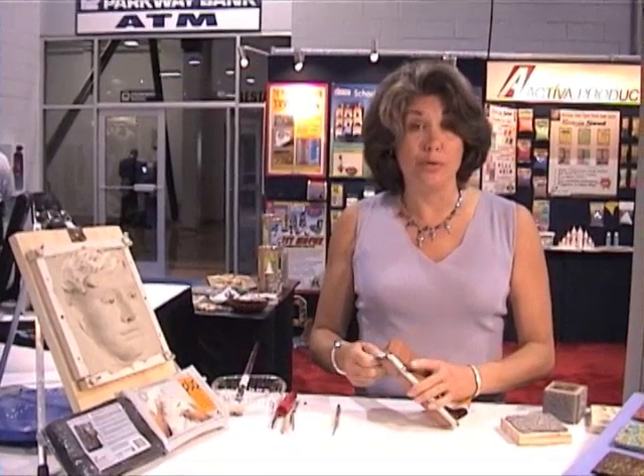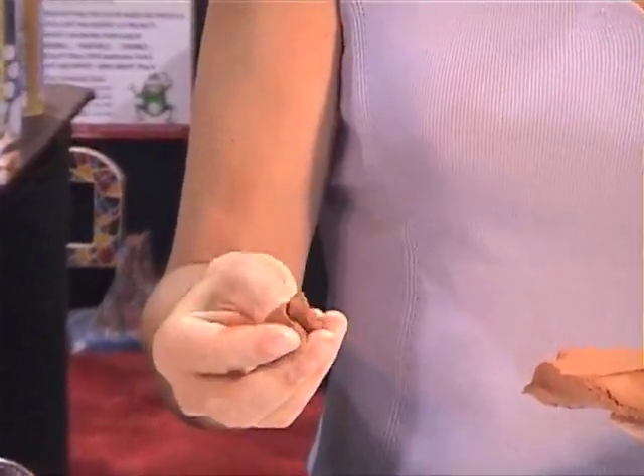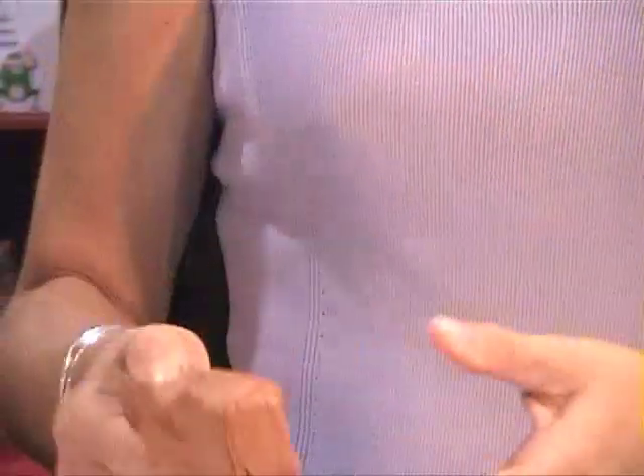PLUS Clay is ready to use right out of the package. There's no kneading — it's absolutely ready to use, it's so smooth, it feels so terrific, so pliable, it's so fine grade. No kneading, no adding of anything — it's ready to go.